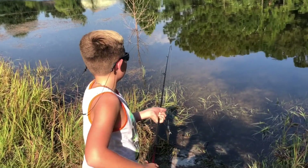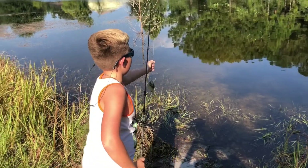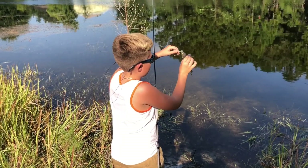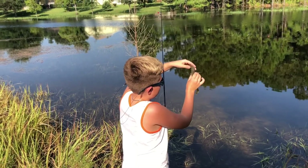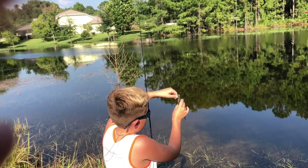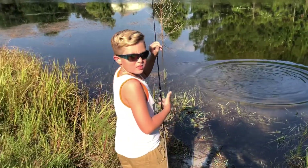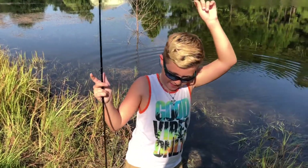You ready to get back home? Yep. All right, let's put them back — take them off and throw them back. What do you think of the Tackle Rod? I love it. The best.